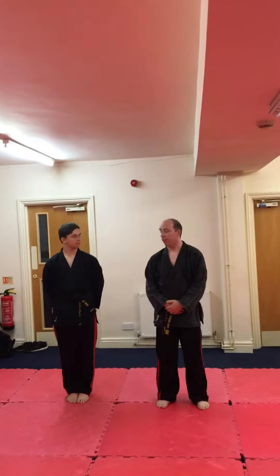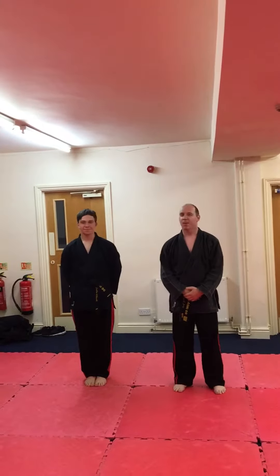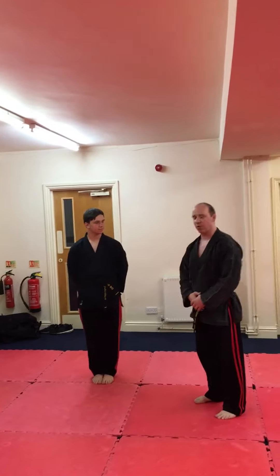Here at Teyashido, we're going to go through the green belt throws with blue belt follow-up. We're going to go through harai goshi first, which is the body drop throw.